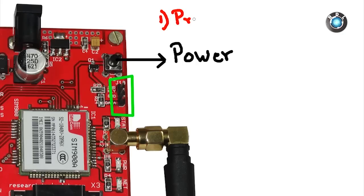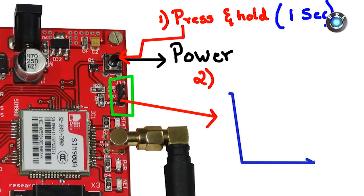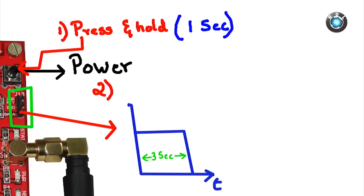Either by hitting the power button — make sure you press and hold for at least 1 second, just like how you turn on your cell phone — or you can turn it on by giving a pulse of 3 seconds from high to low to the pin data on this GSM modem.